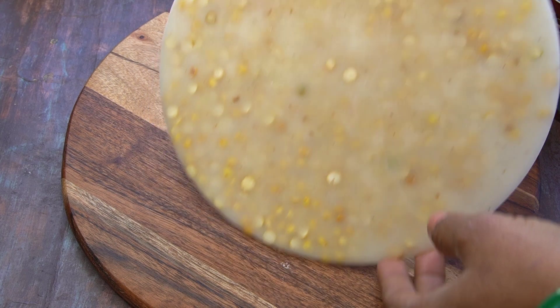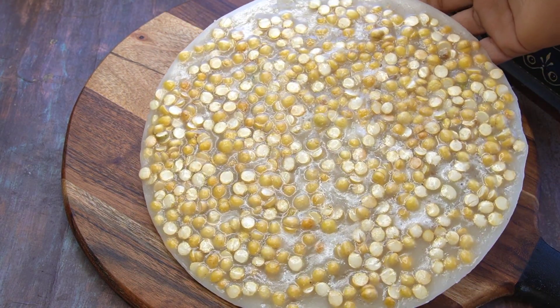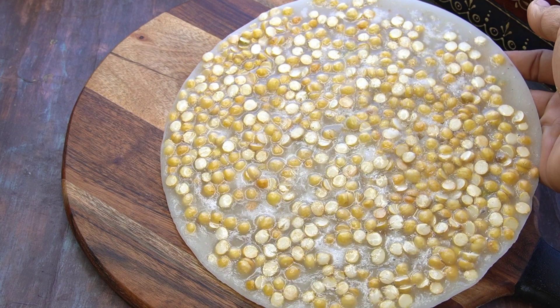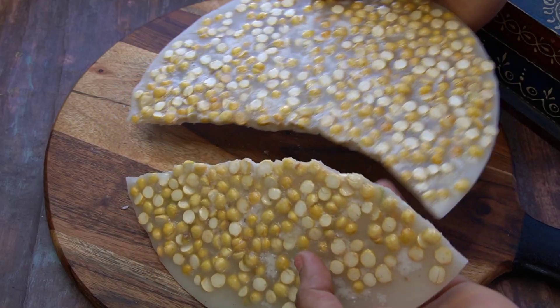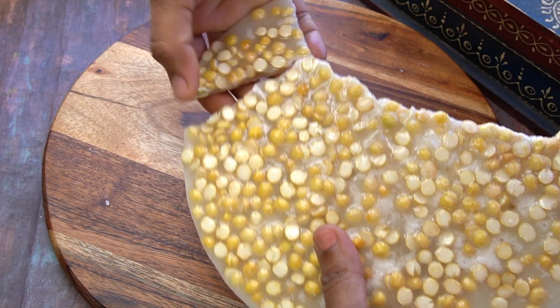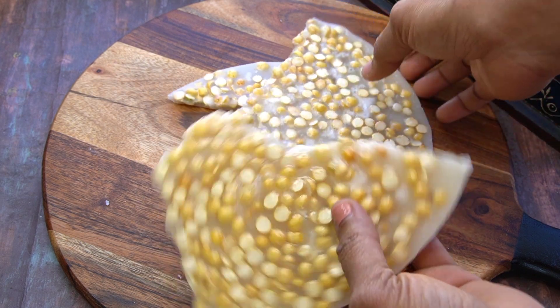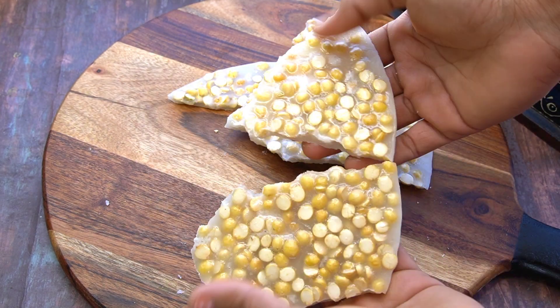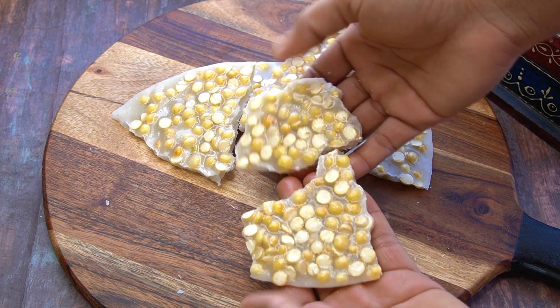We have a good taste for this plate. We have a good taste for you too. Like this recipe and share it with you. Our channel's peanut chicken recipe is also available in the description box.